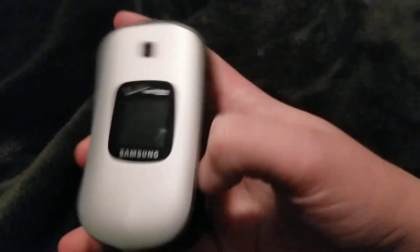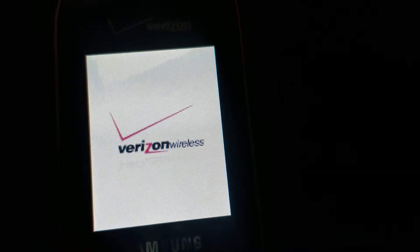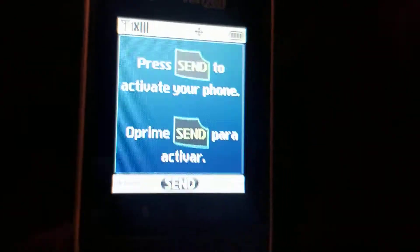Hey guys, it's Eli here. Today we're going to be looking at the Samsung Gusto 2. Let's go ahead and turn it on. Alright.